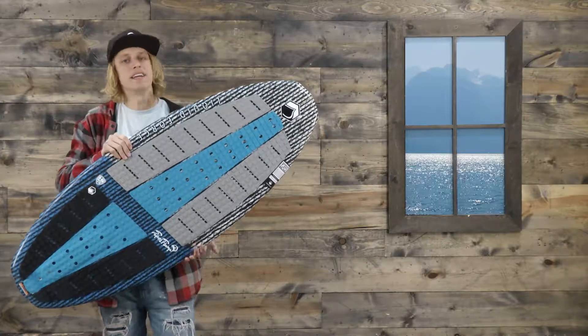This board is made out of an EPS foam core with a stringer going down the middle, which is going to help with the responsiveness and lively energetic feel of the board.